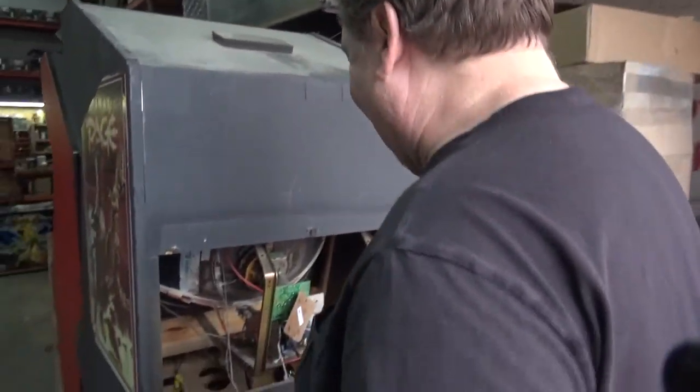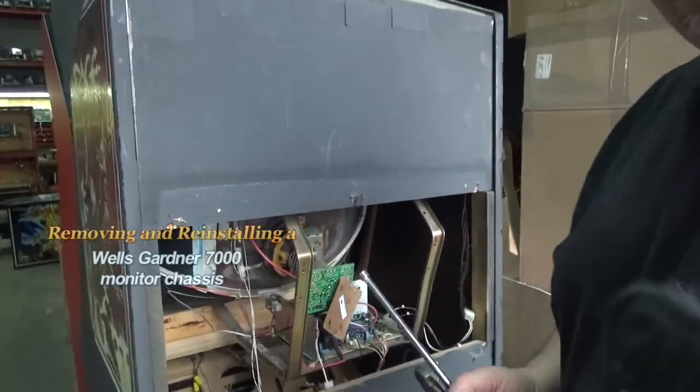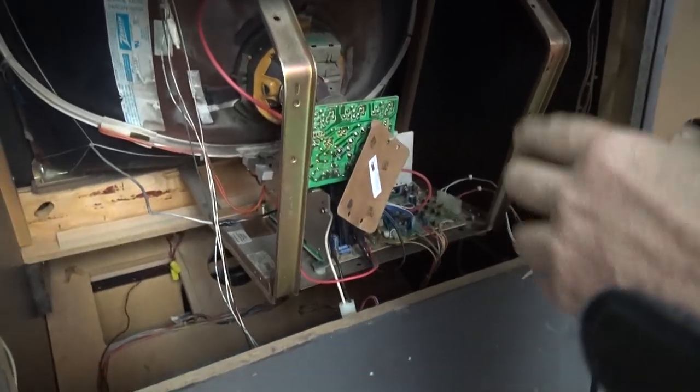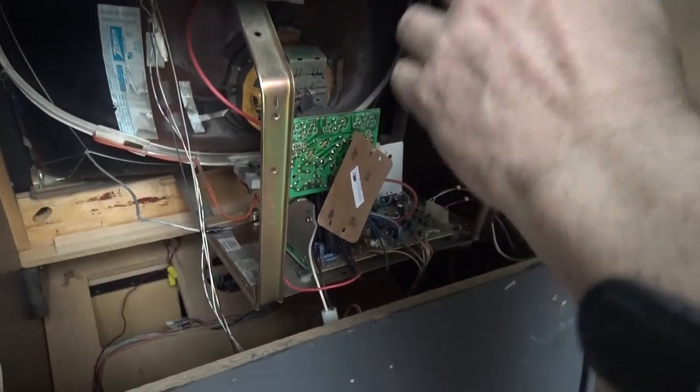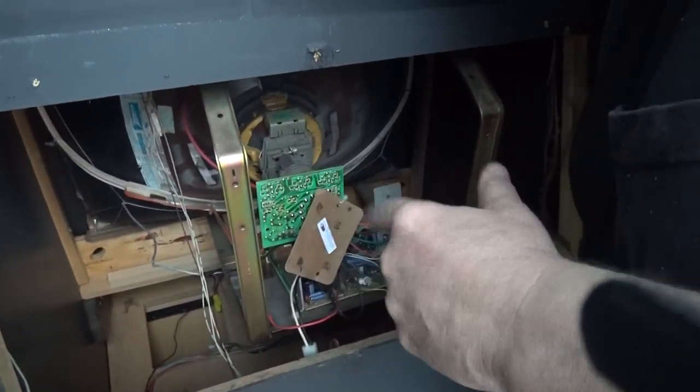We are ready for a Todd's Tips, and it's in color. Kurt is filming. The purpose of this video is for a customer who purchased a game from us and the chassis failed, so this is how to remove it.